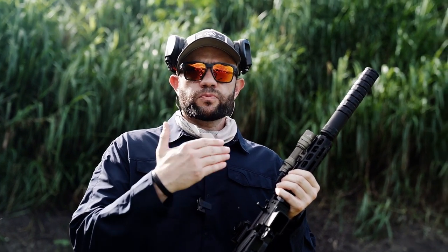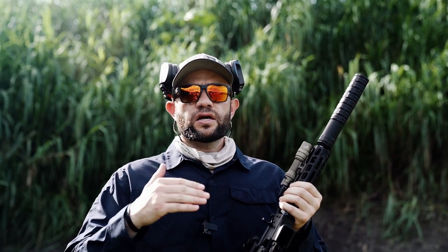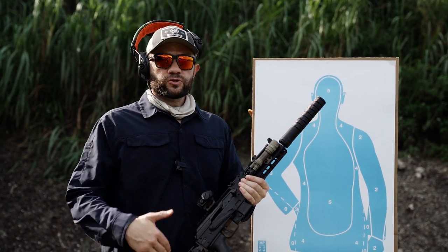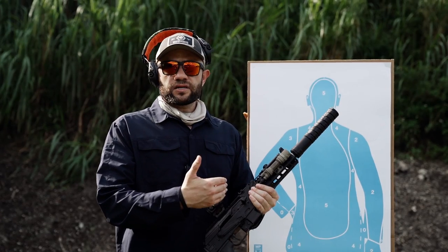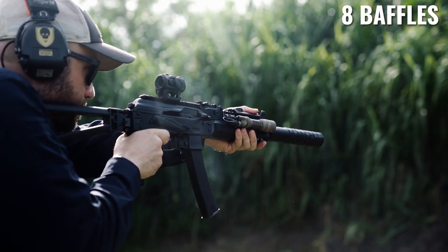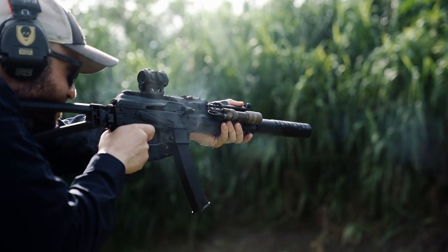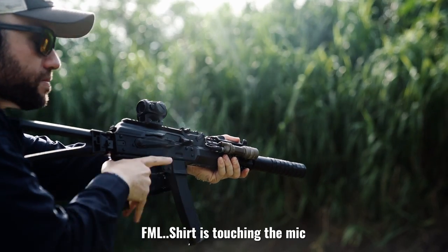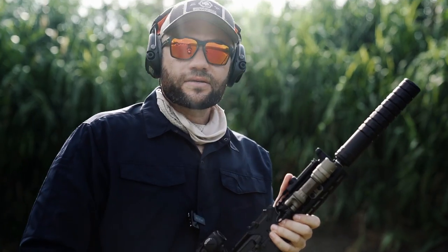We've got the can on and we're running a full eight-baffle configuration. Just a heads up — make sure you check your zero before and after you run the suppressor, because it may change between gun to gun, ammo to ammo, and can to can. There are variables that present themselves and could throw your zero. We're starting with all eight baffles, and as we go on I'll be removing two baffles at a time to see if that changes the sound. Pretty good — sounds quiet.